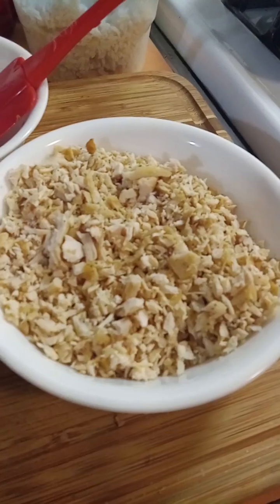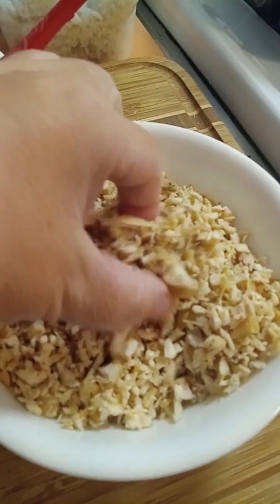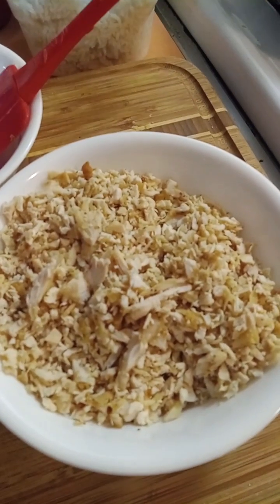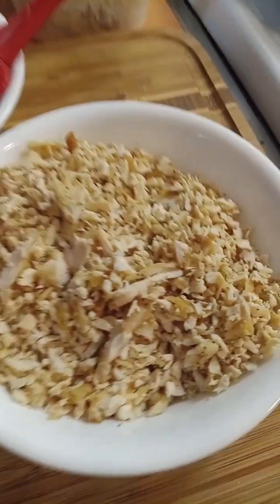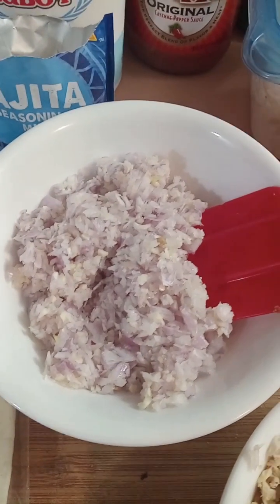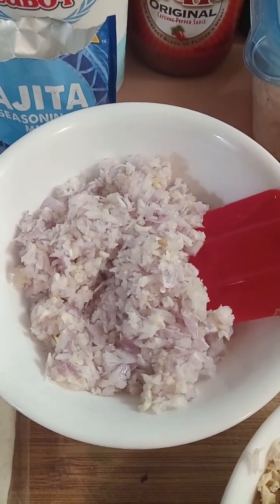Step one: chop up that leftover chicken breast really fine. This was already cooked and now I'm going to heat it again — it's going to get a little dry, so I cut it up really small. Then I chopped up half an onion and four cloves of garlic really fine.